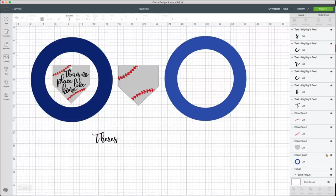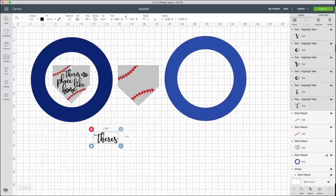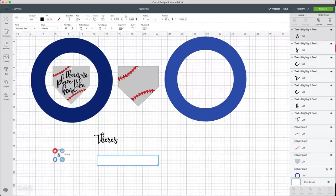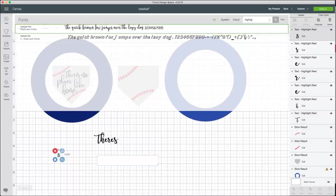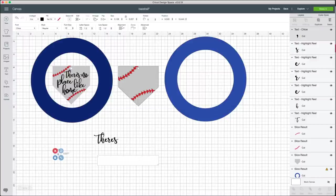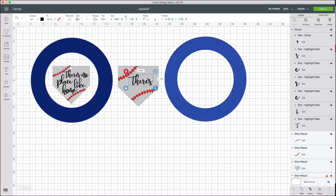I ungrouped the text so I can move the T in closer — I personally like that look. Then I went back and added another text box for the apostrophe, picked a different font that has one, and used that apostrophe. No one will know the difference. I selected all of those and grouped them, then sized it down a little.